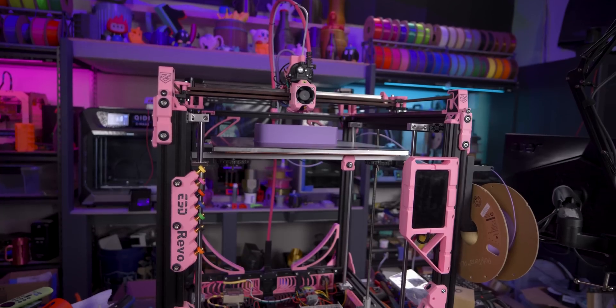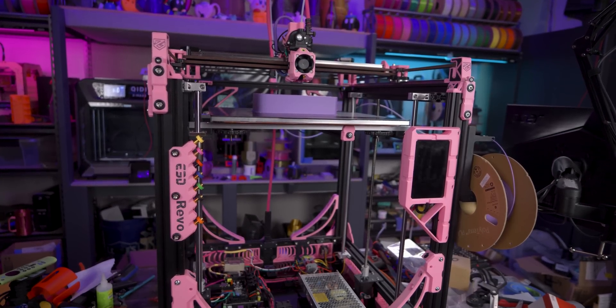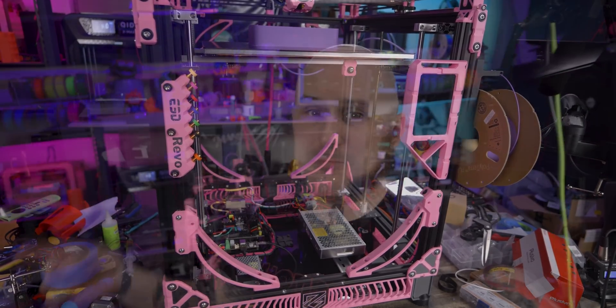Hey folks, Alan Mandic here and I am building a Voron Trident live at Errf 2023. This video is going to be vlog style because this is going to be a chaotic mess of a project. I was up till 4am last night finishing my video about the Mercury 1.1 build and today I have to leave for Errf and I haven't gotten done nearly as much as I wanted to to prep for this build. So let's do that stuff now.